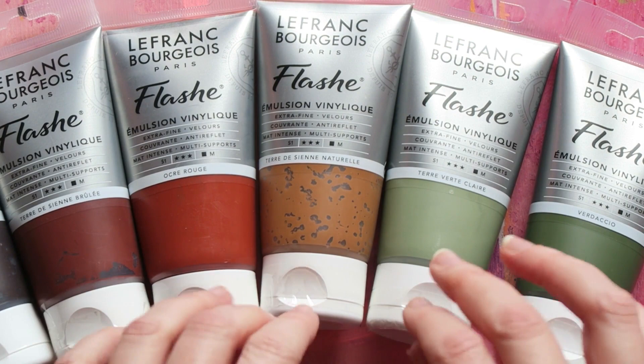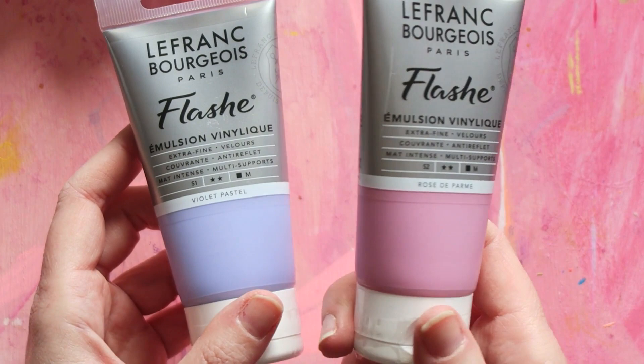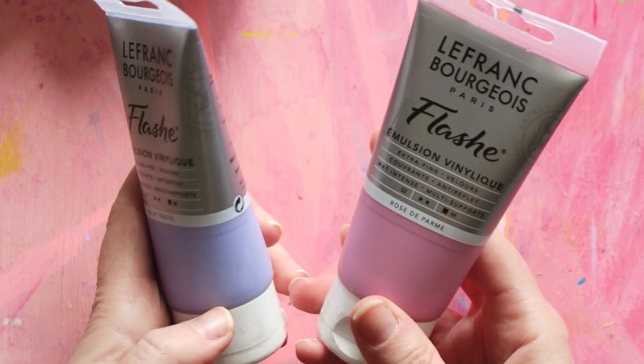Two more that I'm excited about — these are more my personal colors and won't go on the painting for my friend. I actually have quite a few of the pinks in this range but I didn't have these. Both are opaque: this one is called parma pink and this one is pastel violet. They are really cute and pretty and I'm super happy and excited to paint with them.